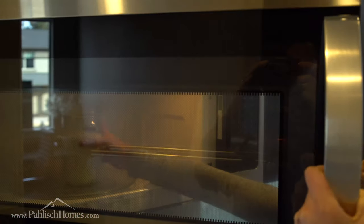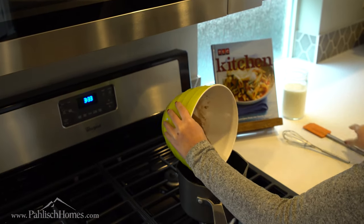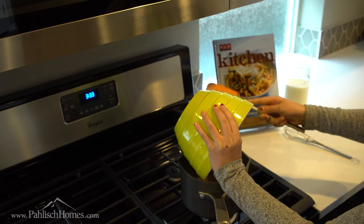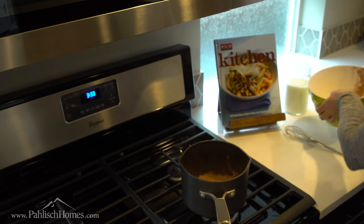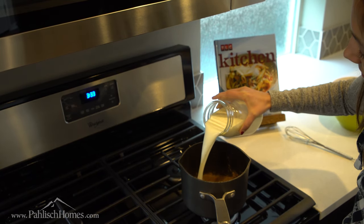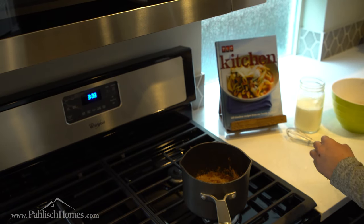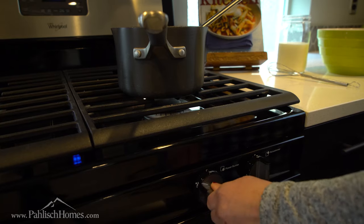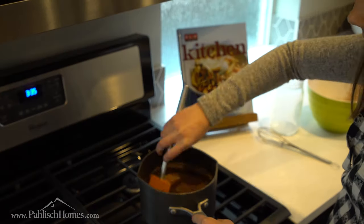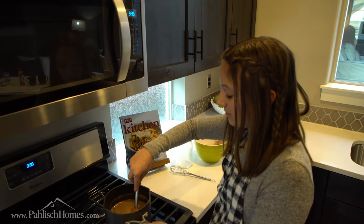Once your milk is done warming up, you're going to put all the dry ingredients into a medium sized saucepan, and then you're going to add one quarter of the milk and mix that all together. Then you want to turn on the stove to medium heat and add in the rest of your milk.